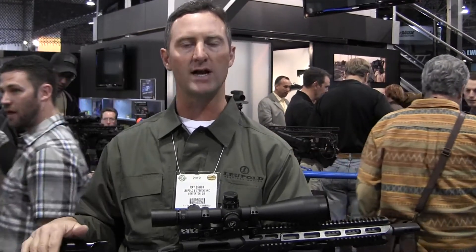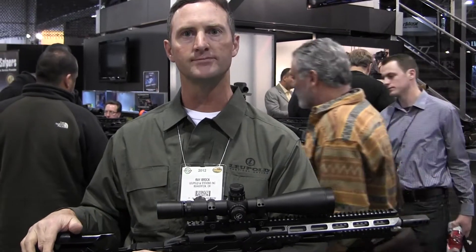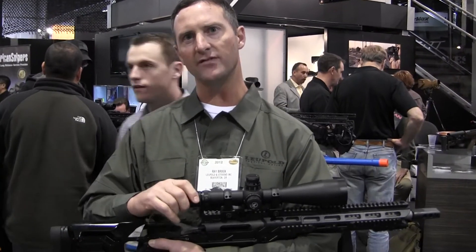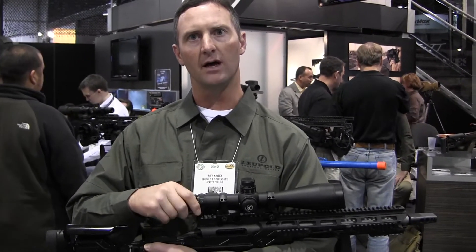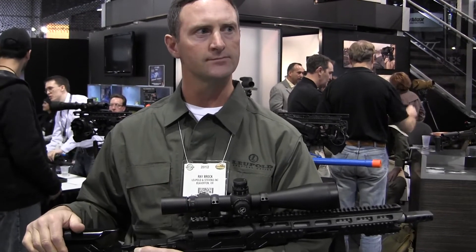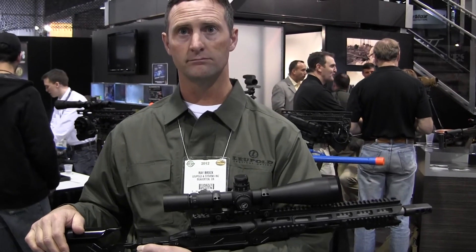It has a 56 millimeter objective. It's going to be a great product — should be a mid-year launch. We haven't set our prices yet, but it's going to be in the $3,200 to $3,500 price range. Reticle options will include an H58, a TMR, and a build-on. We're looking at a couple of other options as well. Thank you very much.